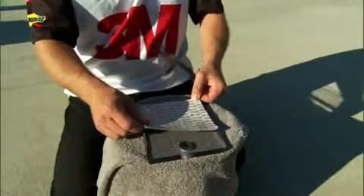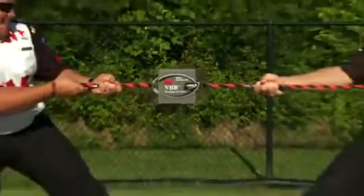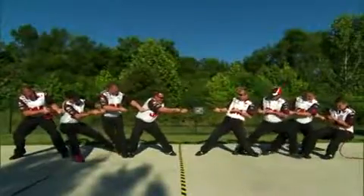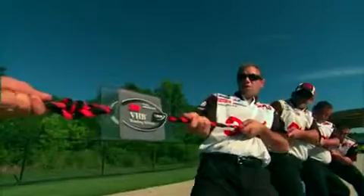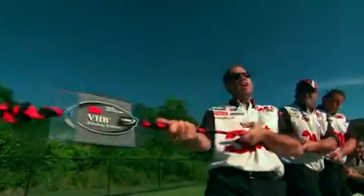Hey, let's see how strong this tape really is. This stuff does not come apart. We need something stronger. Greg, get the car.